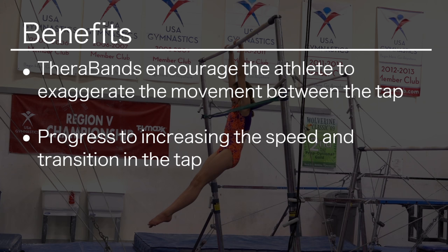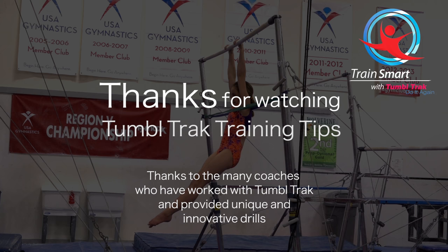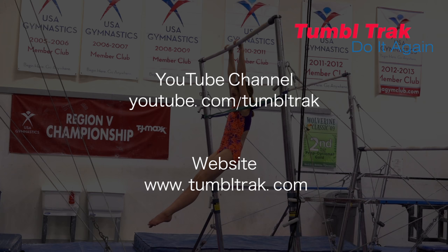Once they have mastered the correct shaping in this drill, they can increase the speed and transition in the tap. For more videos like these, go to our YouTube channel at youtube.com/tumbletrack or visit our website at tumbletrack.com.